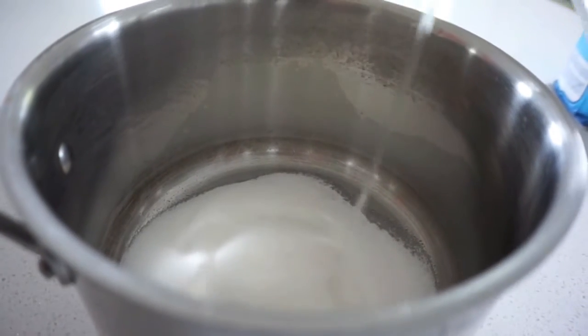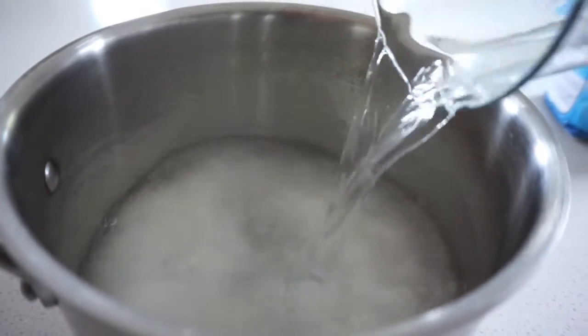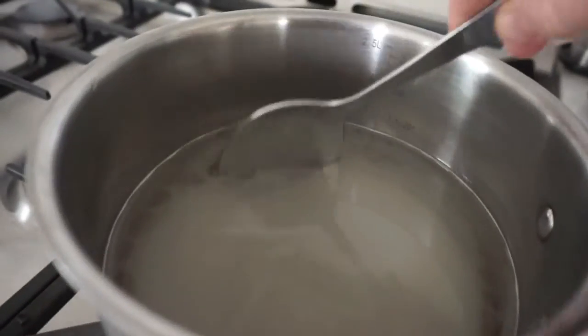Really all you need is one part sugar to four parts water. Next you put it in the saucepan, get it on the stove, and simmer it.